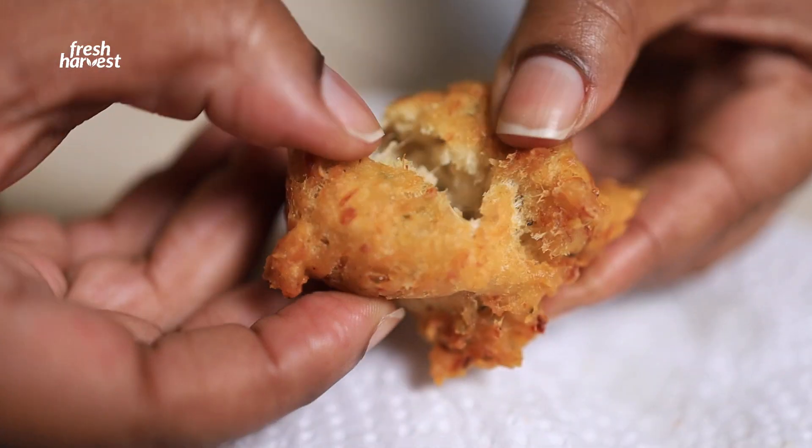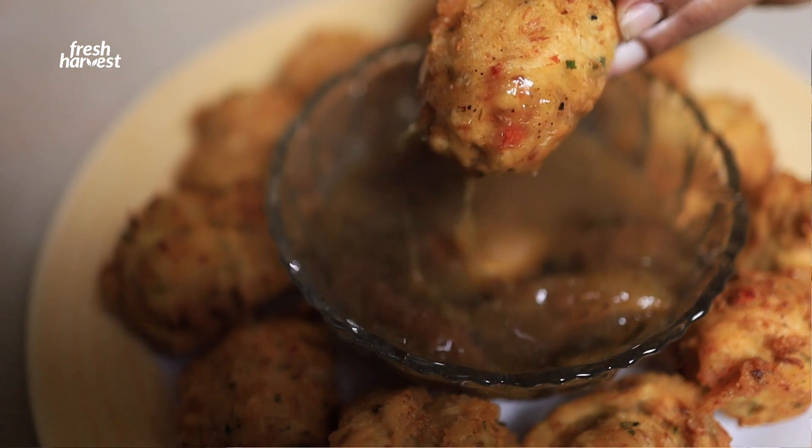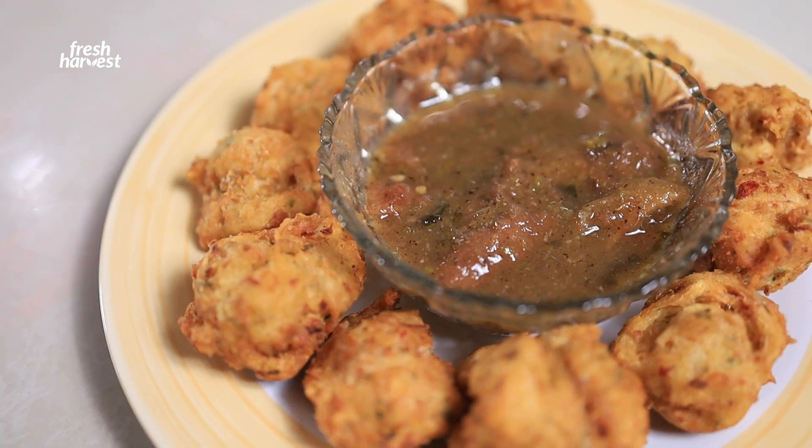Mmm. Nice little crunchy on the outside, very soft in the middle. This could be a little side dish. Check the Fresh Harvest page for this recipe and please try — it's delicious.